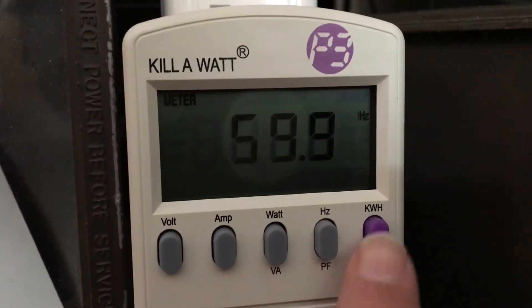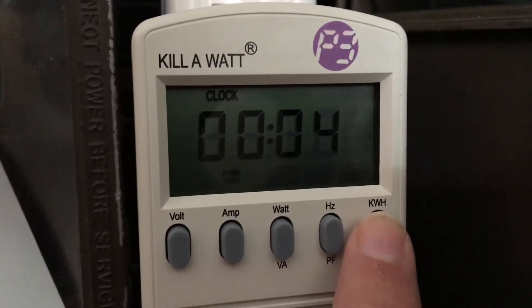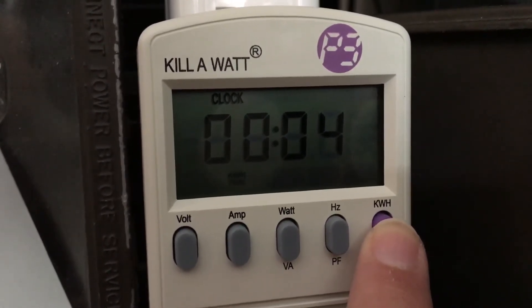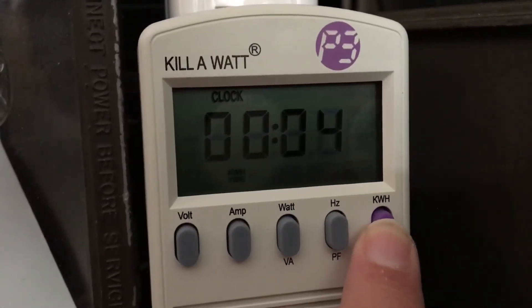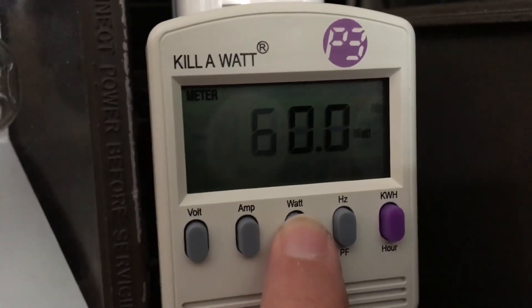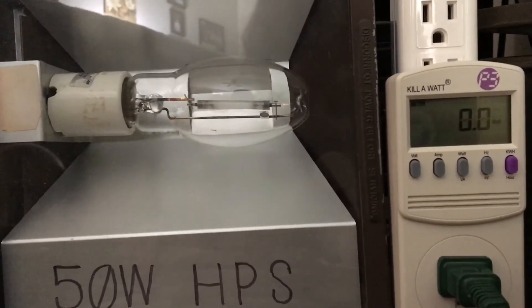It also measures the kilowatt per hour and it also has a clock, which is really cool — that shows how much time this has been on. It changes every minute. We'll put this back to watts and turn on this fixture to see how many real watts the 50 watt high-pressure sodium floodlight really takes. Here goes nothing.